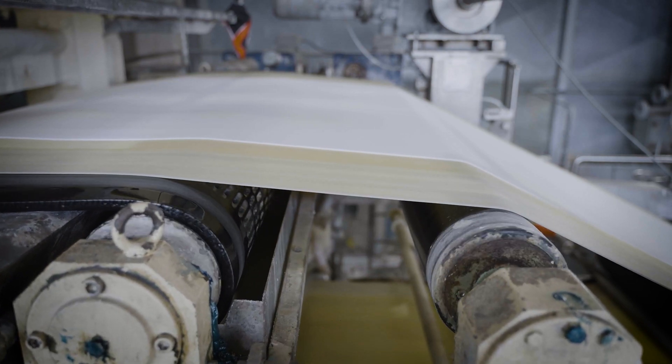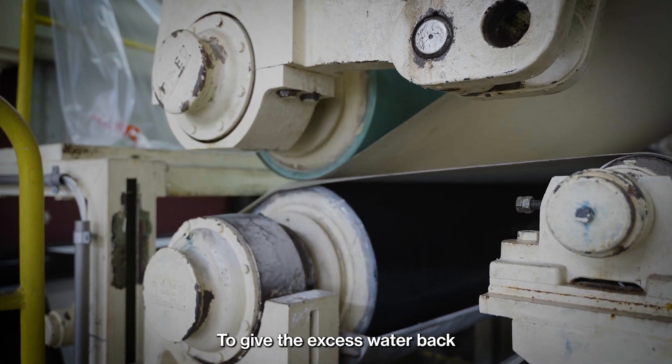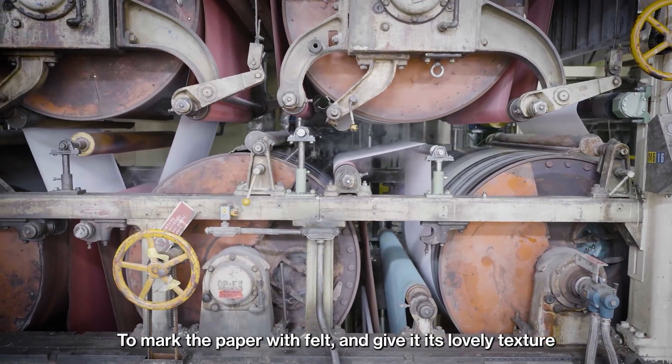It's a rise and fall. It's a steady movement. To give the excess water back, to mark the paper with felt and give it its lovely texture.